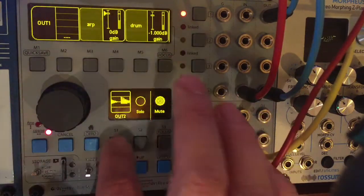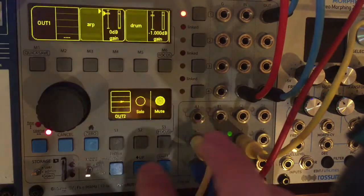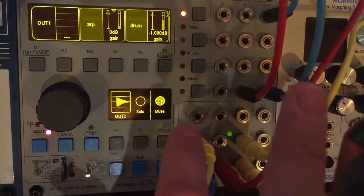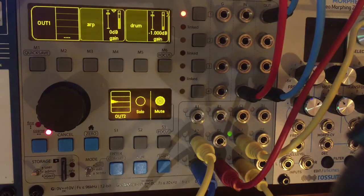Within these mixers you could add additional effects — you could EQ them, add delays, whatever. But in this case they're just straight up and raw. What I really want to show you today is how you can take one of these signals and reintegrate external Eurorack modules into the signal processing path. So what's a good example of that? It could be a reverb send — let's do that.